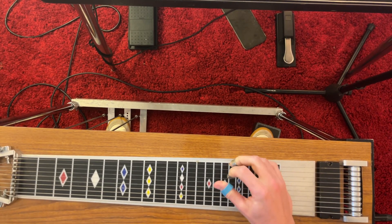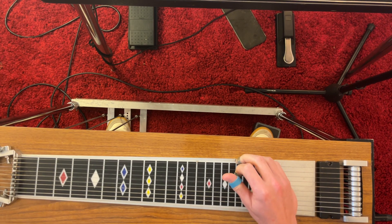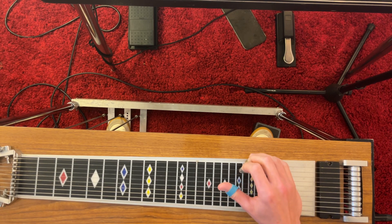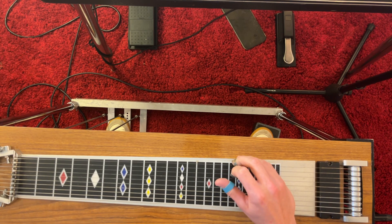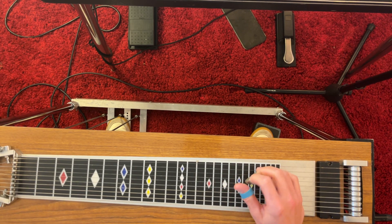First of all, we have this lick. Let's go open first — A and B pedals down. We're going to have five and one. We're going to bend into the A pedal. And that's why our B pedal is down the whole time, because we're ending on that sixth string.